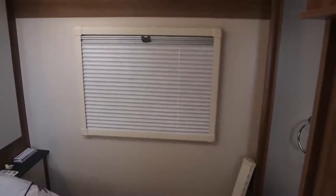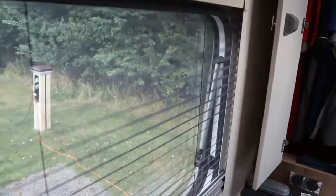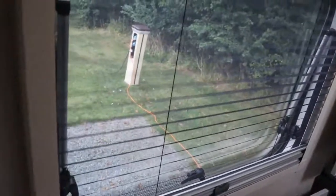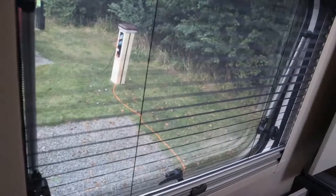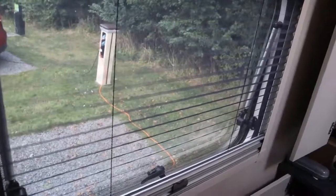As you can see, the window blind is now fitted. In the bedroom we've now got two pull-up/pull-down fly screen and window blinds.